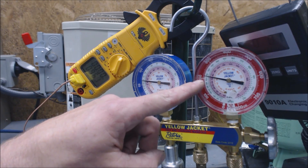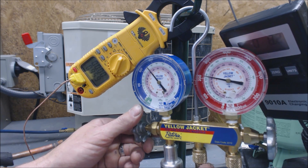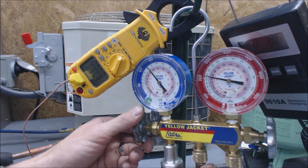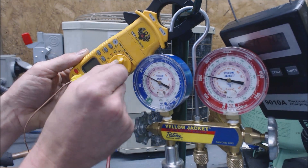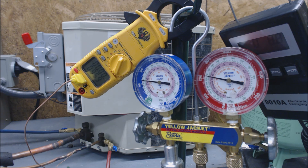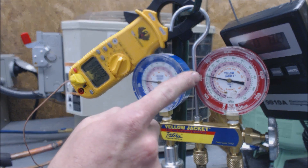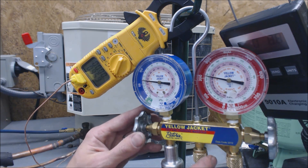Right now our saturated temperature on the liquid line is right around 107–108 degrees, so we're at 11 to 12 degrees of subcooling. We have now started to increase our subcooling, which is a good thing. I'm going to add a little bit more. The battery is about to shut itself off — every once in a while you need to do that with this type of unit; it'll shut off when it thinks it's not in use. Right now we're at 108 degrees saturated on the liquid line and 95.6 degrees actual.